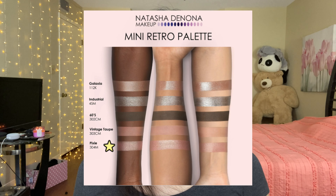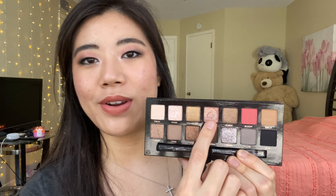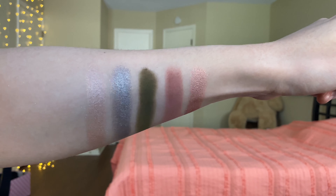Last, we're at the fifth shade, called Pixie, described as a pink with champagne shift. The dupe I pulled from my collection for that metallic pink is in my Anastasia Beverly Hills Sultry palette — it's Rose Quartz. I couldn't find the official description, but it's essentially a rosy metallic with a gold shift. I think the ABH formula is similarly soft to Natasha Denona's, so this is close to a formula dupe as well. Here's the last swatch — Rose Quartz — and there are the arm swatches of all the shades altogether.